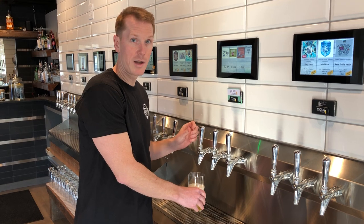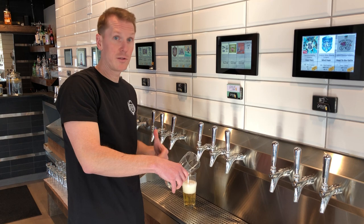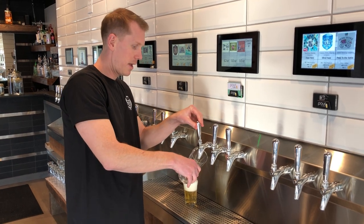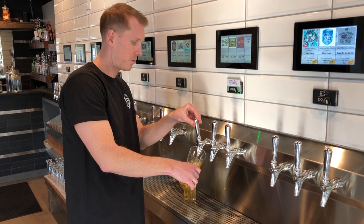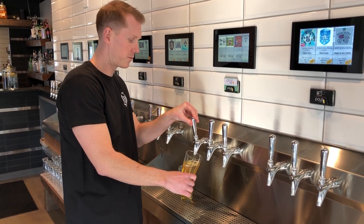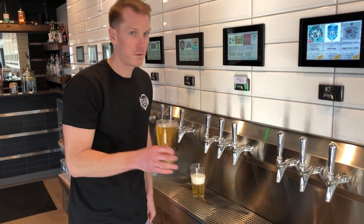Instead, what you want to do is take the glass, have it almost parallel with the floor, and as you angle it and as you pour, slowly tilt it so that it's pointed towards the floor. By the time you're said and done, you will have a perfectly poured beer.